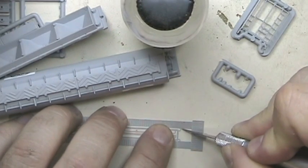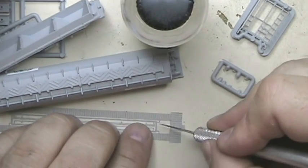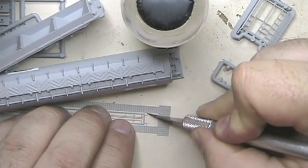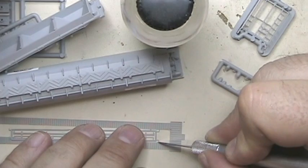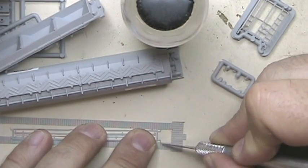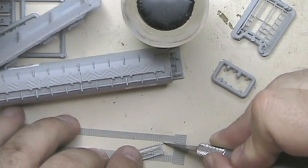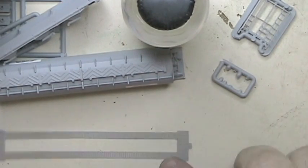I'll go ahead and get this out of the way. There we go. Let me go ahead and get this cut off here, like that. I think we're about there - that's all there is to it. Got our walkway cut off.